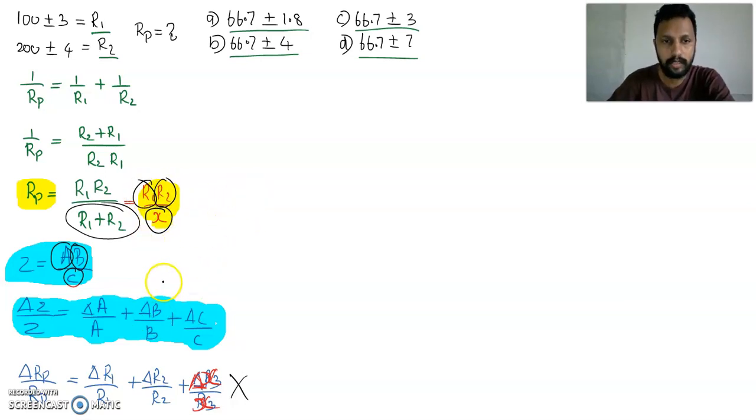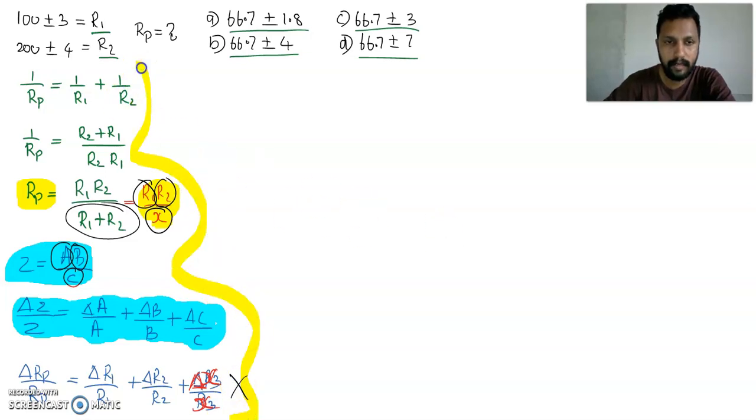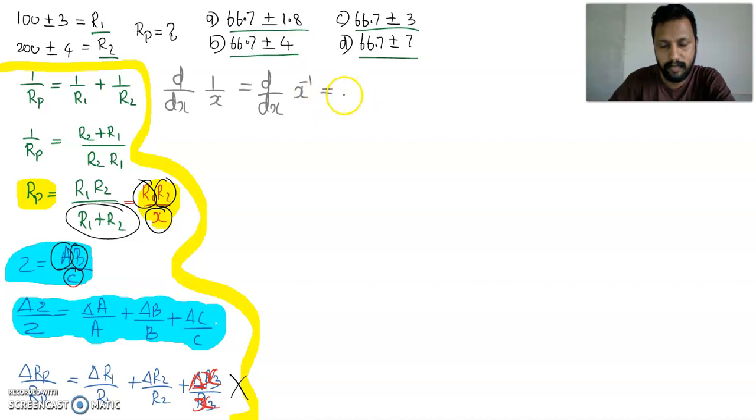So how do we solve this problem? To explain the correct method, we first need to understand what d/dx of (1/x) is. d/dx of (1/x) = d/dx of x^(−1) = −1 · x^(−2) = −1/x². So we know that d/dx of (1/x) = −1/x².